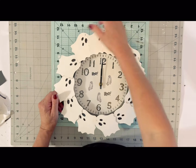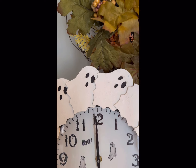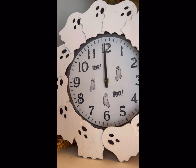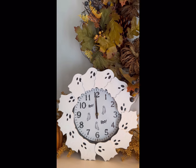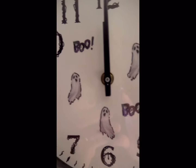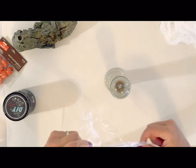Imagine doing this with all kinds of different types of wood pieces. Here it is displayed in my little vignette area, and I think it could not be cuter. Let me know if you like this one in the comments below. And here's a little clip where I actually hung it up on the wall — I added a little bit more paint to the ghost to give them some texture.